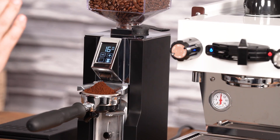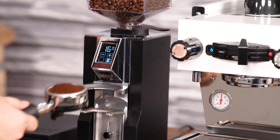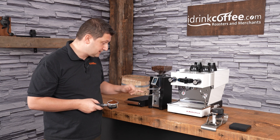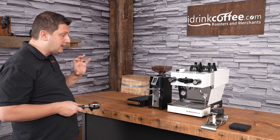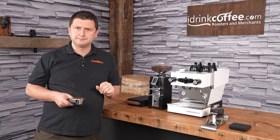I want to give you a piece of advice. Sometimes you'll see people hitting the forks and things like that to redistribute the grinds. You can't do that on this grinder because the load cell is inside the fork, and that will affect your grind. So just leave it. If you move or tilt the grinder, it is going to affect the weight — you don't want to do that.